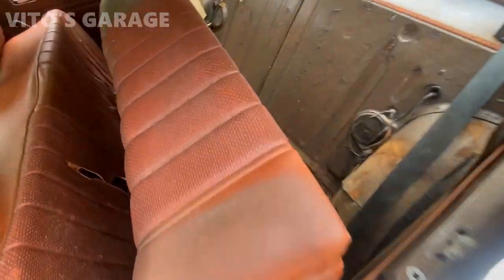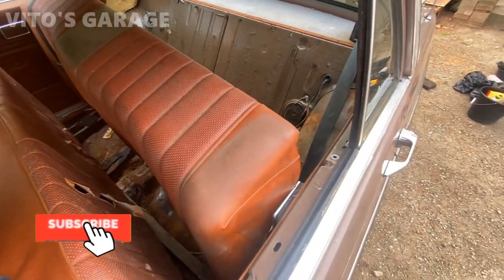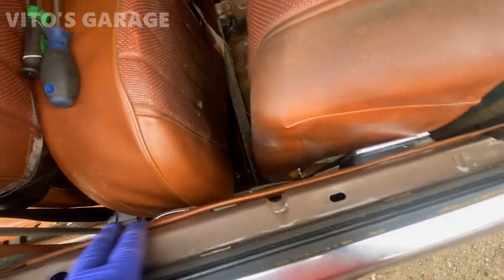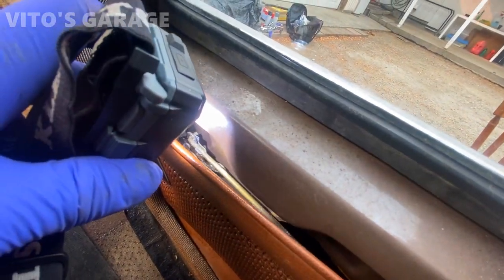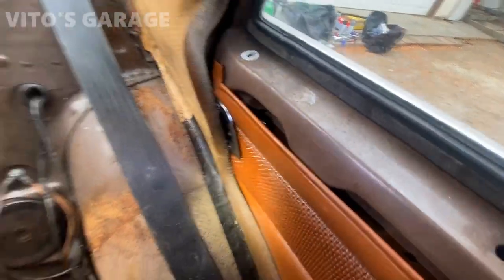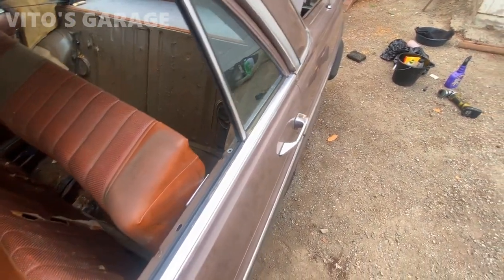This is what happens when you don't lubricate your door latches and door locks. On W-115s you have to get through the trunk to remove two nuts on the back side of the seat as well. Now I remove the top portion of the door panel and I can finally get to that lock. It's a pain. I already spread a bunch of PB Blaster in there and let it soak, but I'll have to slide a screwdriver down and press on the mechanism to open the door — it's really seized up.